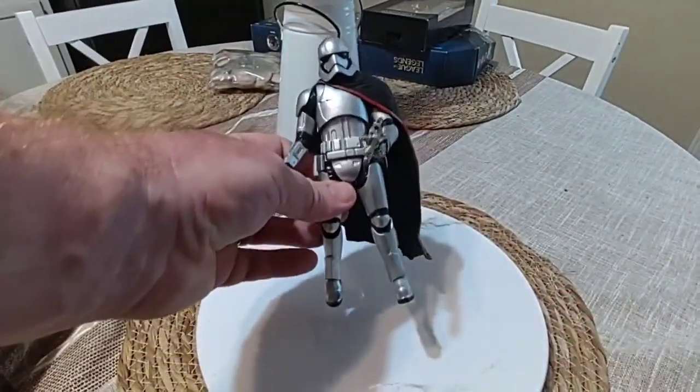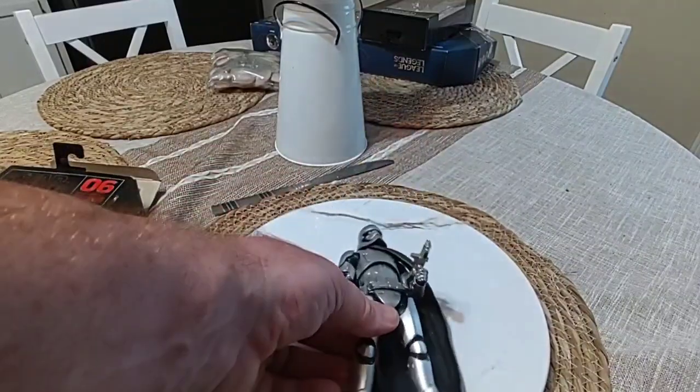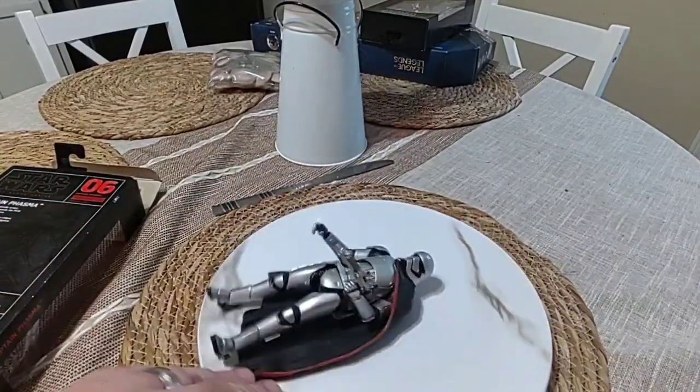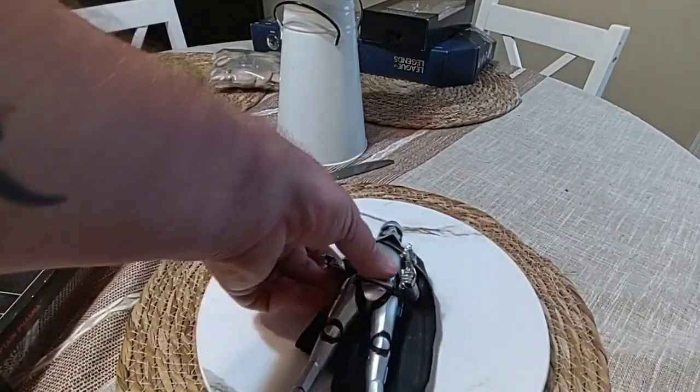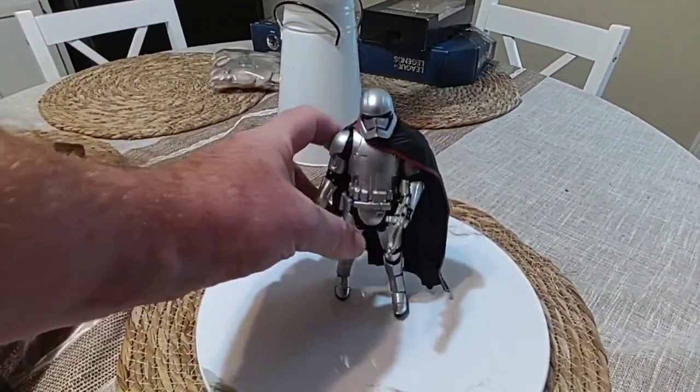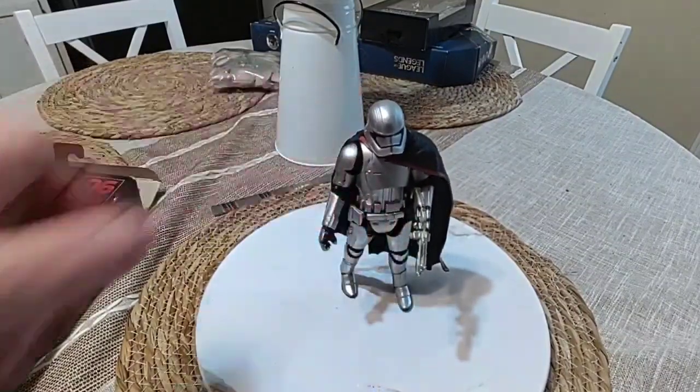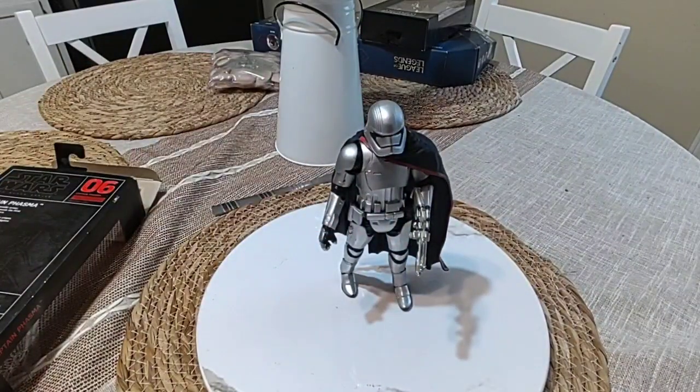But yeah, it's not a bad figure. It's a bit — I don't know, I thought it would have been better quality with it being a black label. It stands. It's not bad. Anyway, that's it, that's a quick video. Bye.